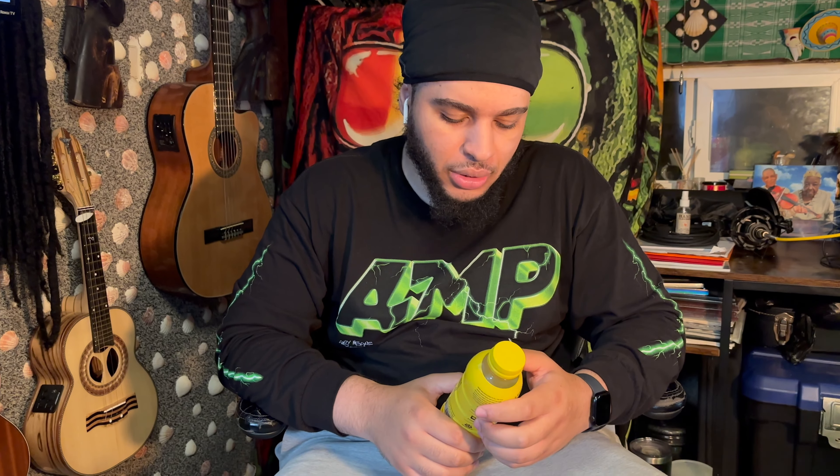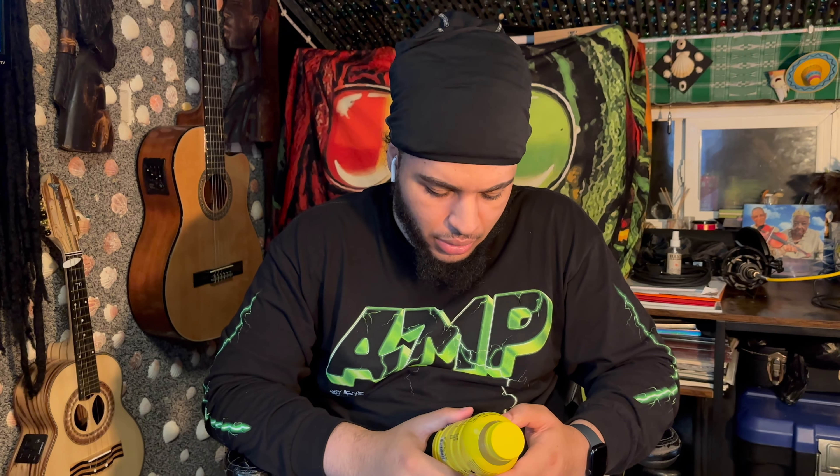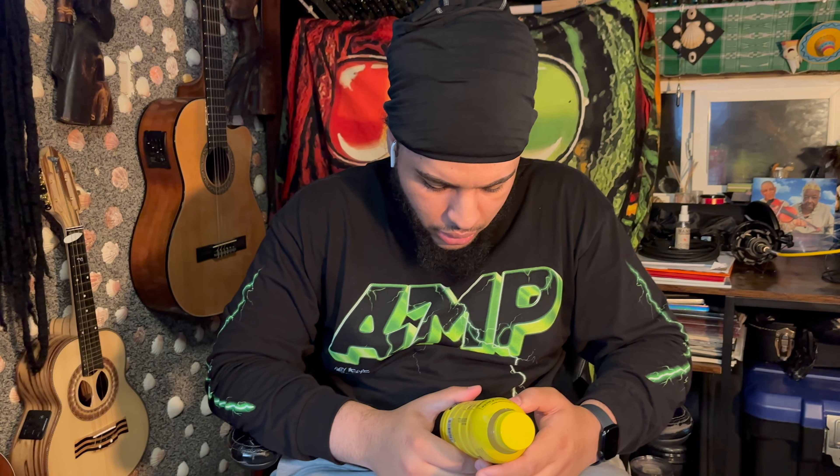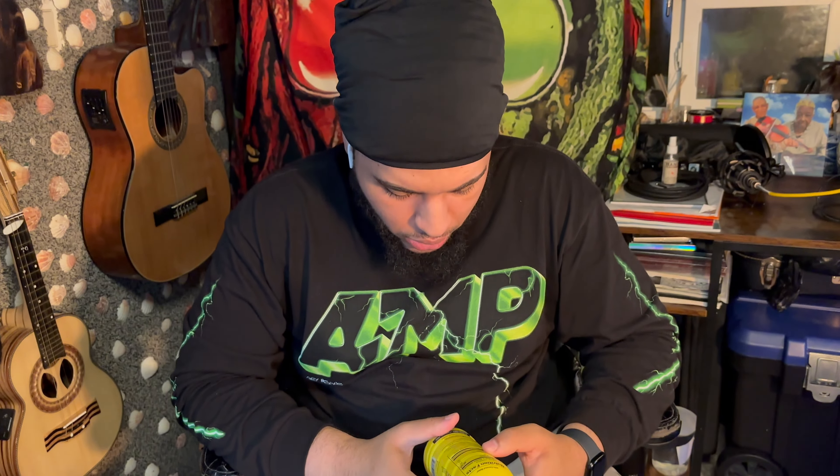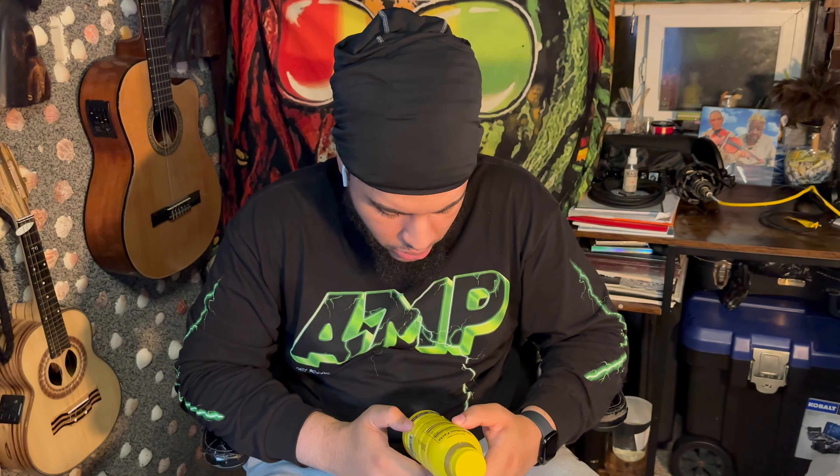It's a flavor with other natural flavors, hydration drink. I need this — I've been on the move all day. 100% coconut water. Let me see the ingredients real quick, see if there's anything I don't like. Coconut water from concentrate, gluten-free, caffeine-free. I like that, so I'm about to tap in.